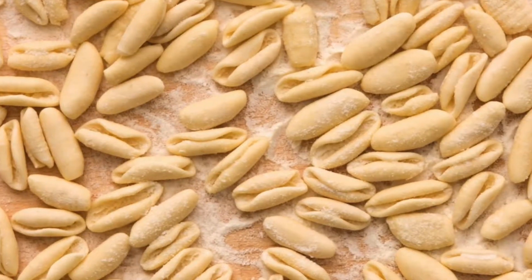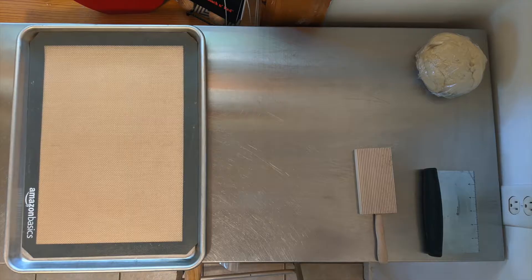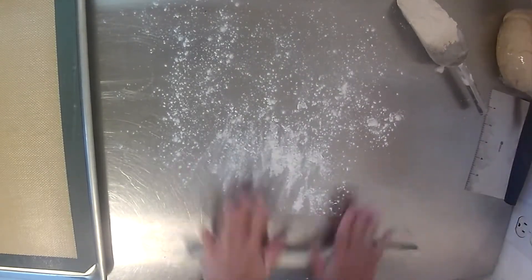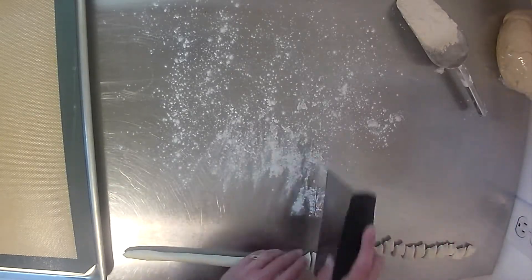After resting we can shape our dough. Today we are making cavatelli, a dumpling-style pasta. We will need a baking sheet, bench scraper, gnocchi board, and flour. To shape our pasta we cut off a section of the dough, roll it out into a thin log, and chop half-inch pieces off.